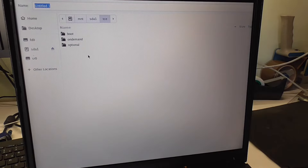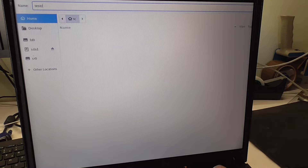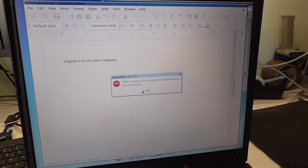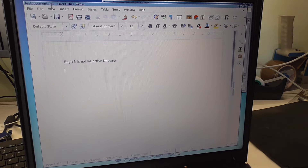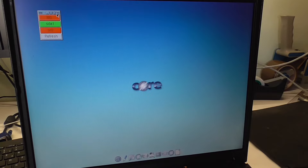I just hit Enter — error saving the document! Oh no — well now it saved. There was a general error before and now it's fine. Is it on the desktop? It doesn't show up on the desktop. By the way, the mount utility shows our sda1 is apparently mounted.